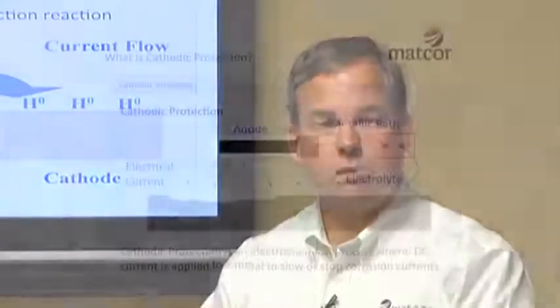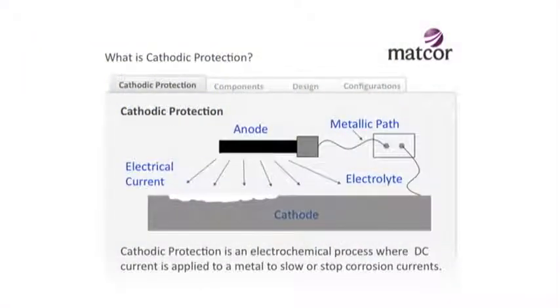Unfortunately here on Earth, there's corrosion. And the hotter, warmer, and more humid it is, the faster the corrosion rate is always going to be. So if you get nothing else out of this presentation, if you can embed this picture in your mind - this is how cathodic protection works. Everything else is details.